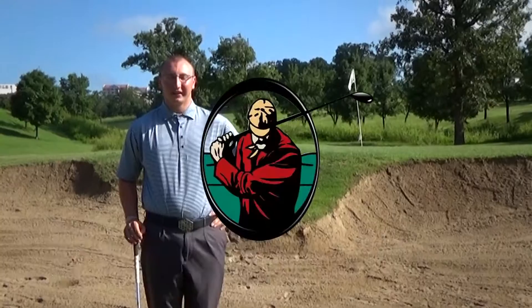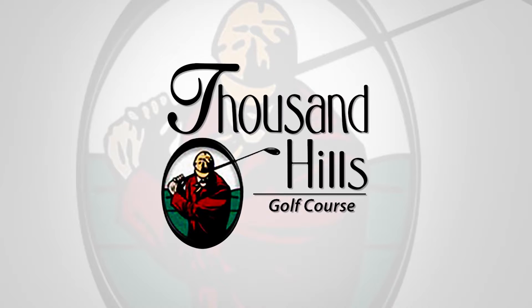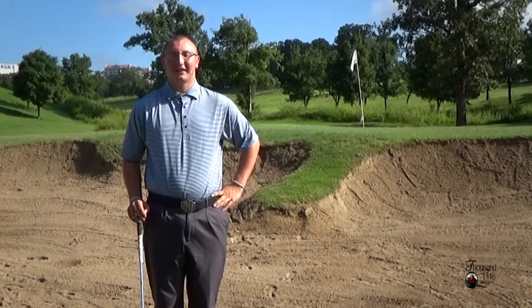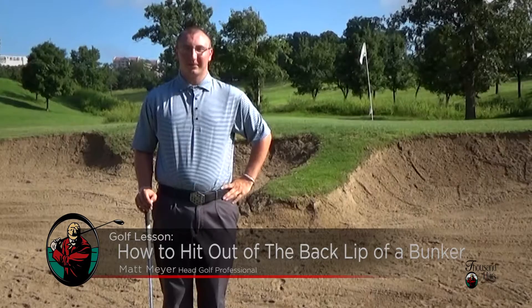Hi, I'm Matt Meyer, head golf professional at Thousandless Golf Resort in Branson, Missouri. Today we're talking about how to hit out of a bunker. We're focusing on the balls that land up against the back lip. We're going to show you some tips to help get this ball out of the bunker and on the green.